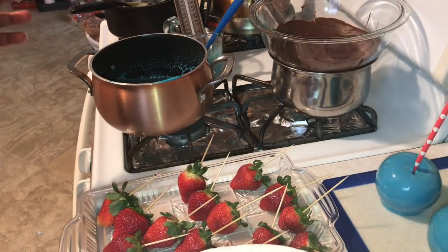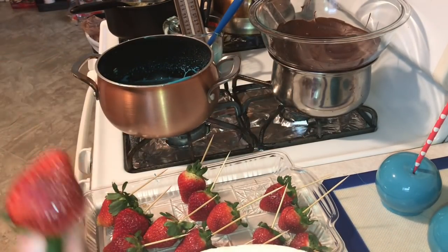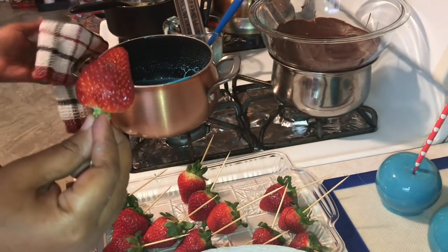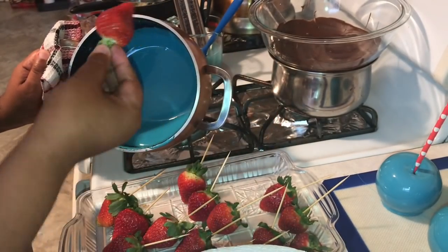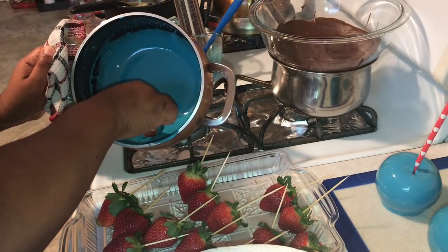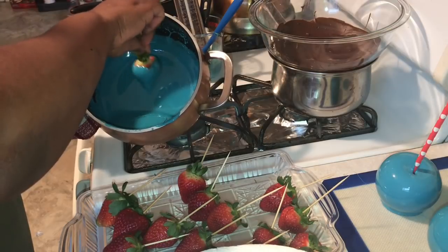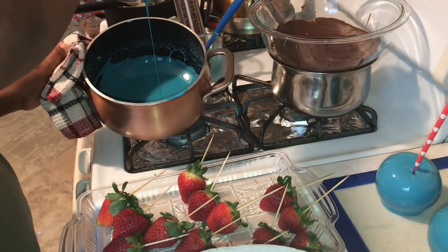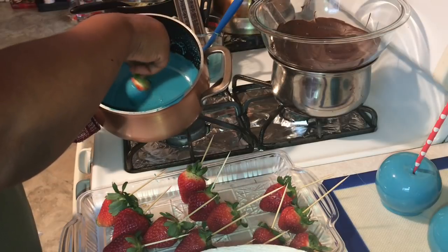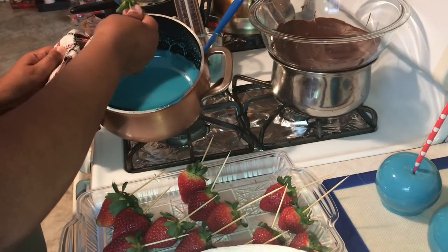Once you've dipped all your apples, here's something you can do: take some strawberries, add a pick in them, move the stem out of the way, and just dip them in the candy the same way you did your apples. Be careful because your hand is going to be closer to the hot sugar — remember, candy is very hot once you heat it and it will take off layers of skin. Shake off the excess and stick the pick into a styrofoam so it can dry.